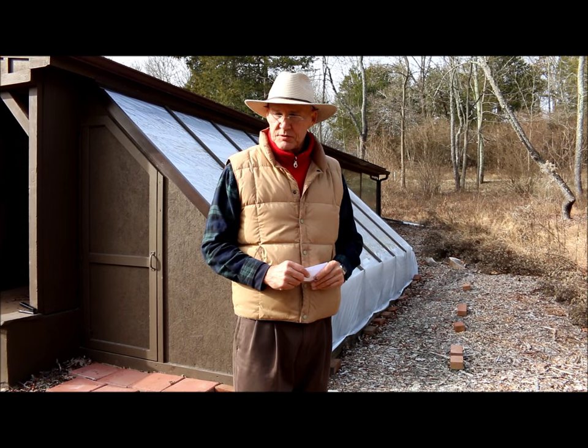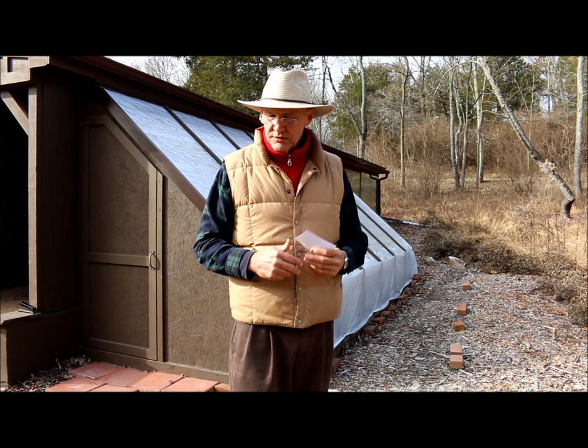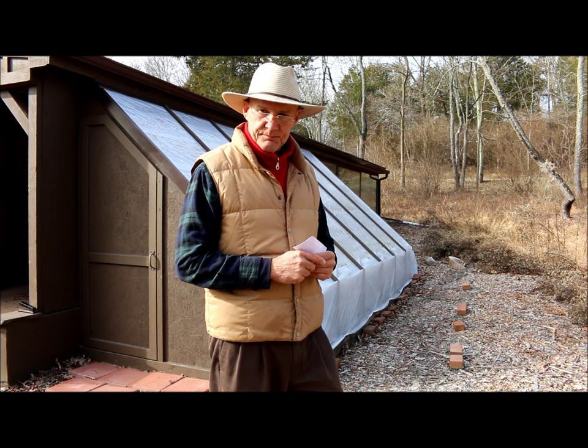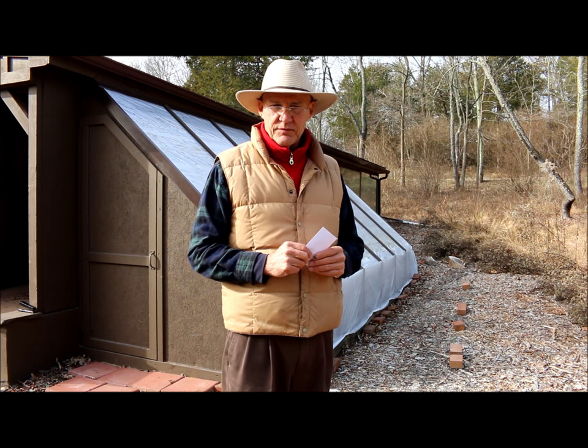I hope this video helps answer some of your questions. We always like it when viewers ask questions because it gives us the opportunity to create videos and help people out. Thank you for joining me today. I hope you have a wonderful day. Until next time, this is Plant Smart Living with Farmer Fred.